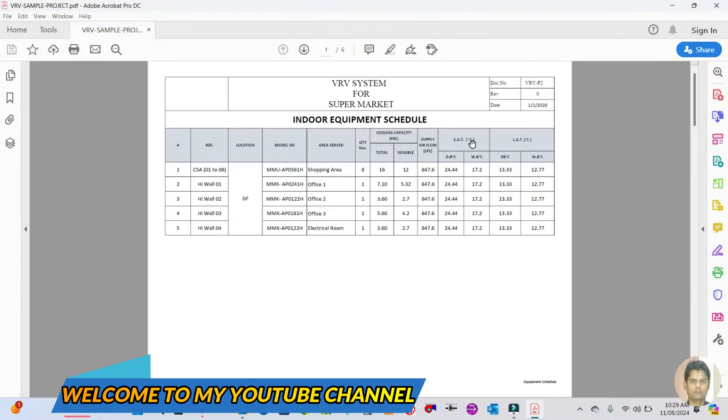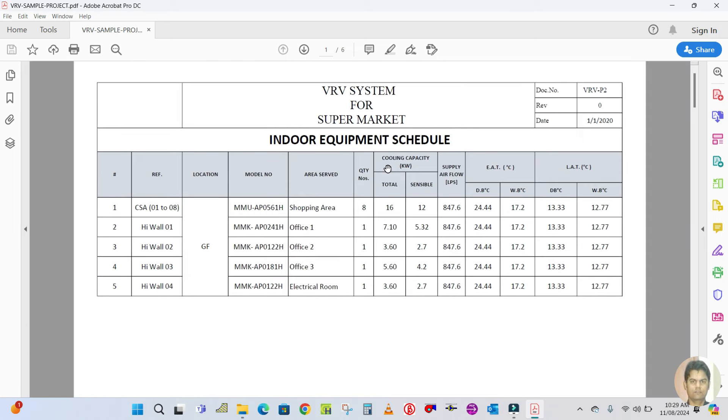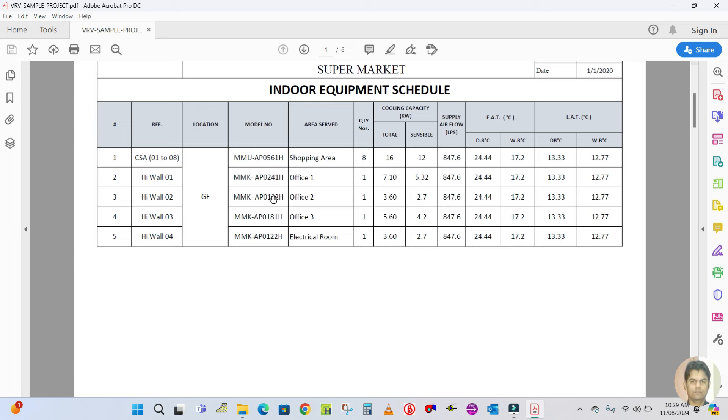Welcome back to my channel. Today I'm going to show you a sample project for a VRF system. I will show you the steps to be followed to design the VRF system. This is one of the sample projects for a supermarket.